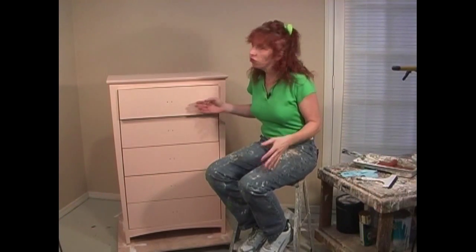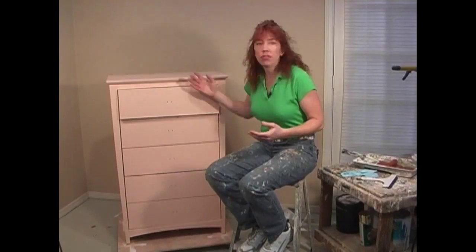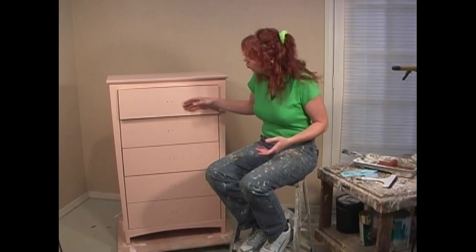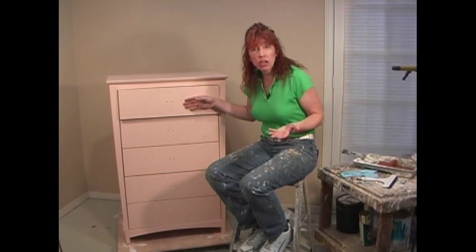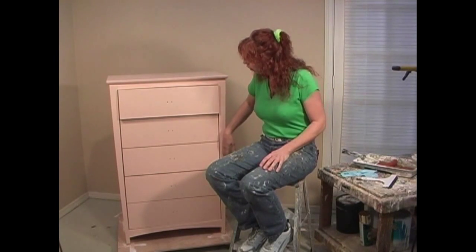With furniture pieces like this, there's really so many things we could do. You could do sponge painting over the entire unit, then we could accent the drawers by highlighting them with another color of sponge painting, and then we could again do something different on the framework.